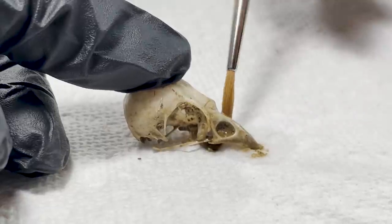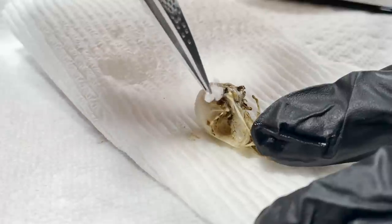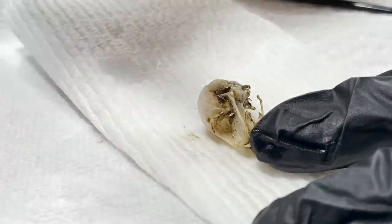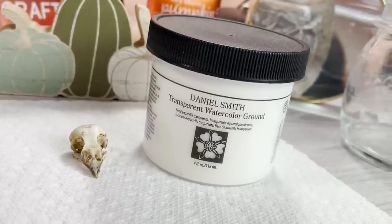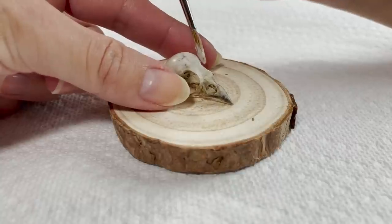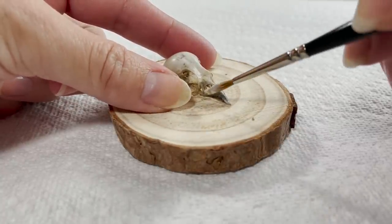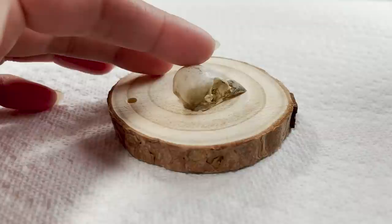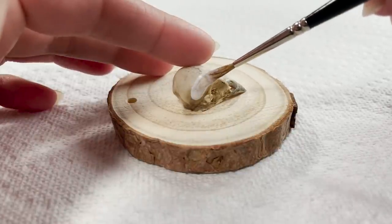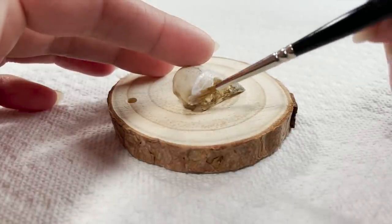All of this talk of gunky chunks is probably making you super hungry, she said sarcastically. After the last rinse, I used my remaining cotton to dab the skull dry in order to prep it for Daniel Smith's watercolor ground. I won't be using actual watercolors for the majority of this design, but I needed a ground medium that was more absorbent than gesso. Gesso is an ideal base for acrylic paints, but acrylic paints are far too thick for this tiny canvas.